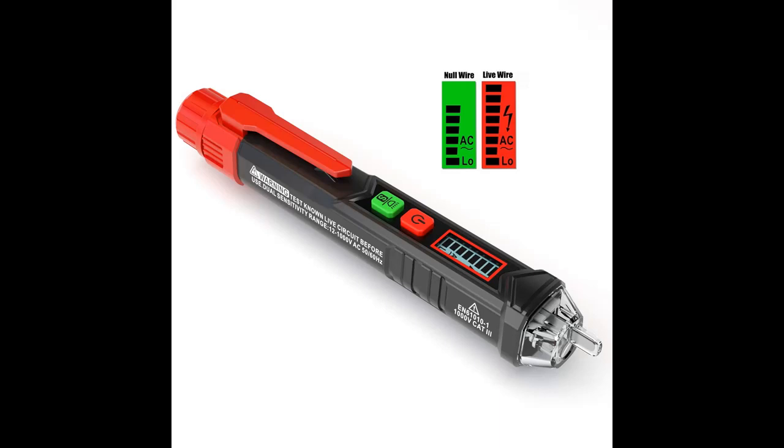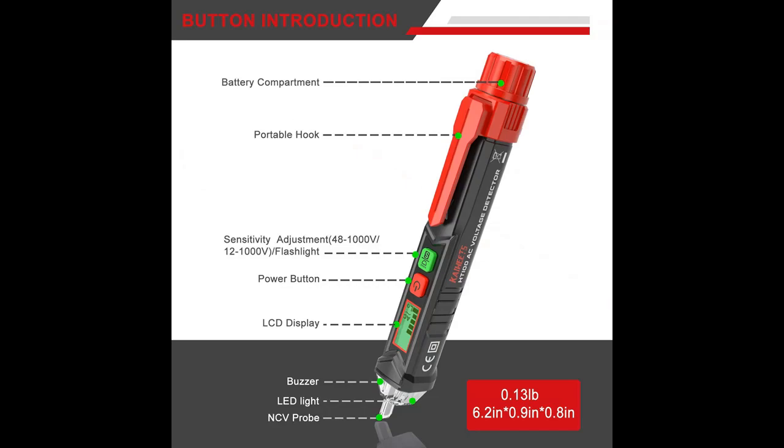Non-Contact Detection of AC Voltage with NCV Inductive Probe. Just place the tip near a terminal strip, outlet, or supply cord. When the tip glows red and the pen beeps, you know there's voltage present.